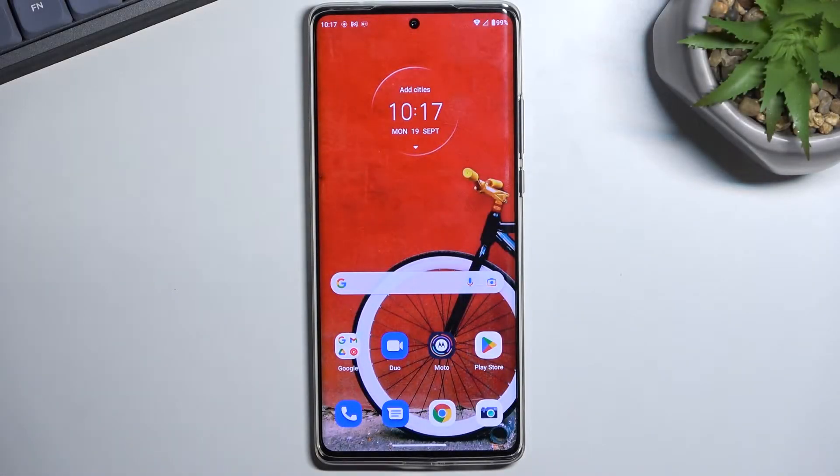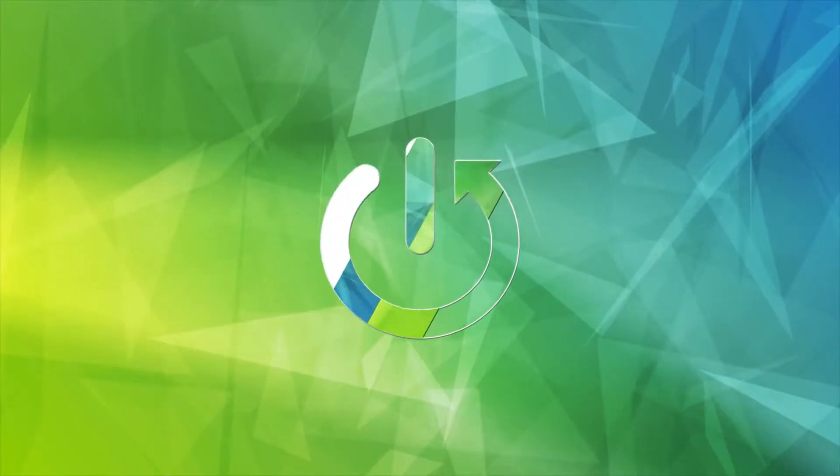Welcome! This is a Motorola Edge 30 Ultra, and today I will show you how you can enable and also set up your portable hotspot.